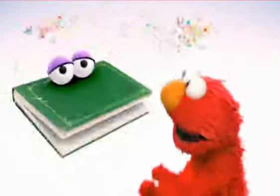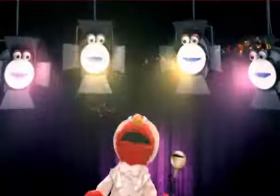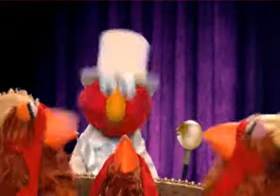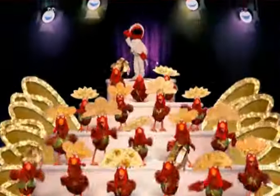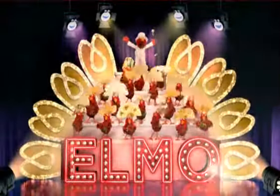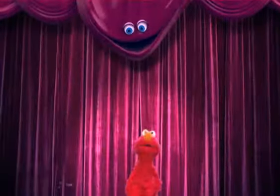To be continued... Let's get on with our show! Ready, Velvet? Ready, Elmo!